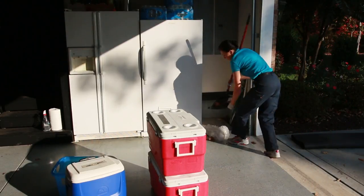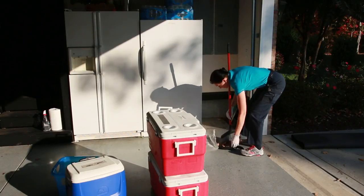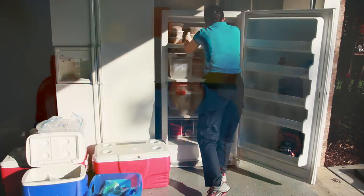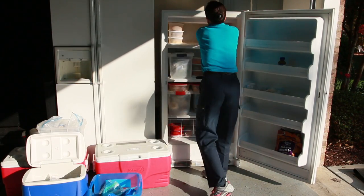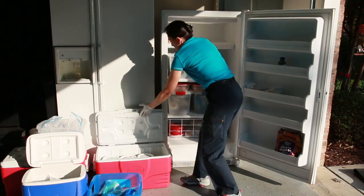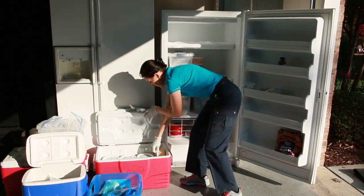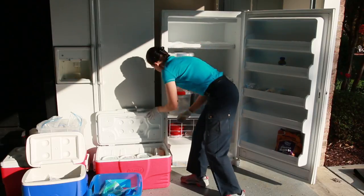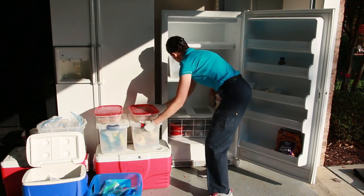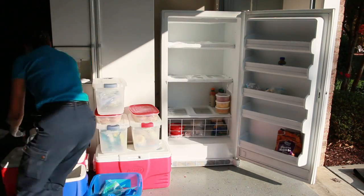Pull out all your coolers and get a garbage can nearby — one of those big bins — so that as you toss stuff, it goes right in the trash. Now that you have your coolers open, unload that freezer as fast as possible. You don't want lag time between opening the freezer door and getting the food inside those coolers. Transfer it as quickly as possible. This is also a good time to decide which items you want to eat in the next few days, so you can thaw them out and use them, recycling the food inside your freezer.